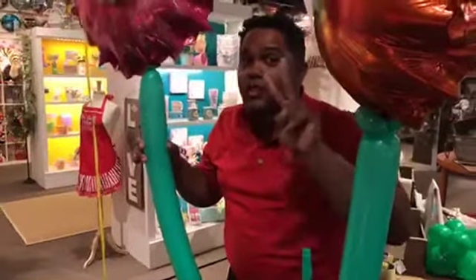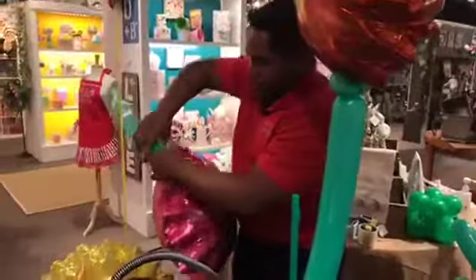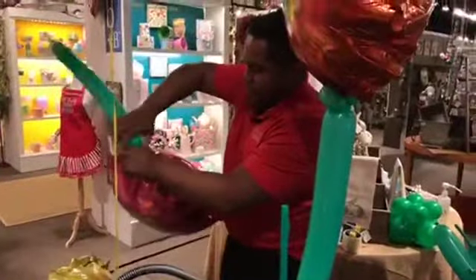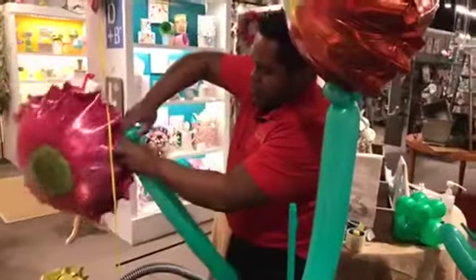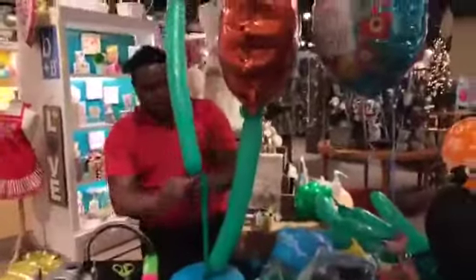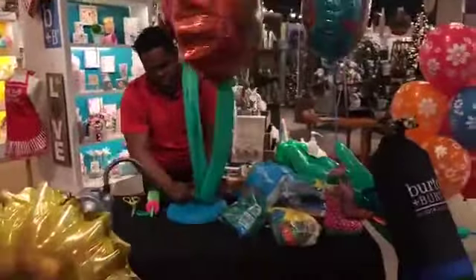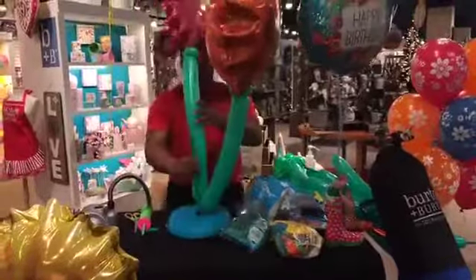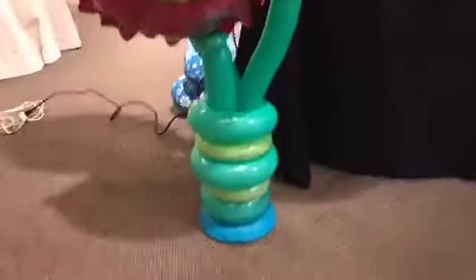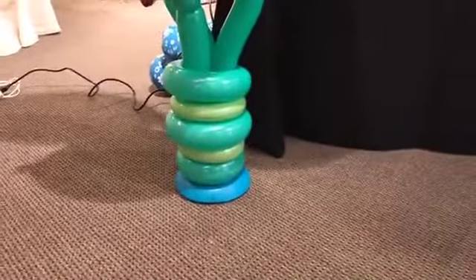How many pinch twists do you need? Two. Now, if you see on the bottom that arrangement over there, you need a 350 and a 260 — 350 and 260 together.